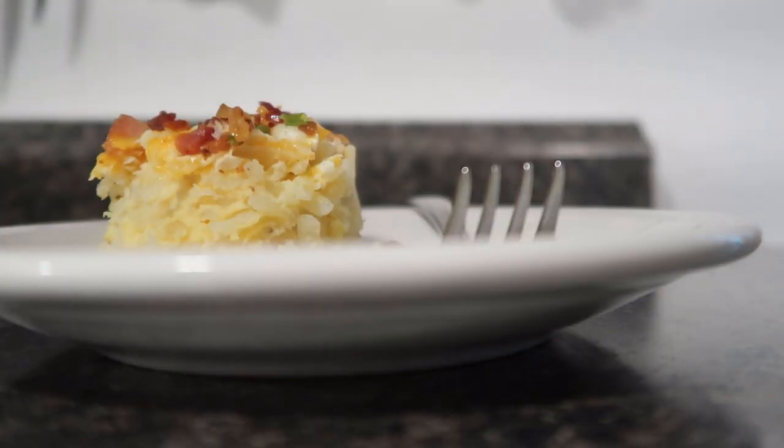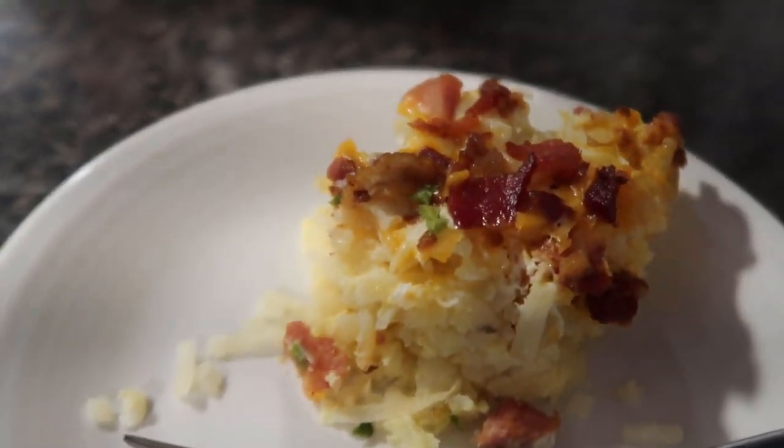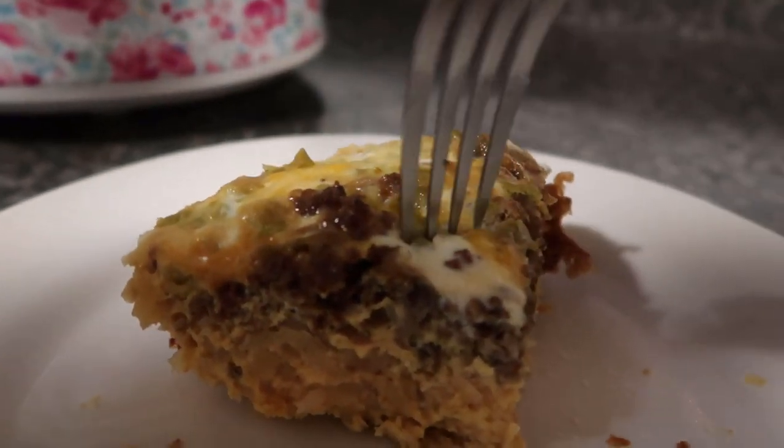I'm not the kind of person that puts ketchup on their potatoes and eggs, but if you did that would be so good on this. Ten out of ten would recommend. For this next recipe, I'm going to make a Tex-Mex slow cooker breakfast bake.